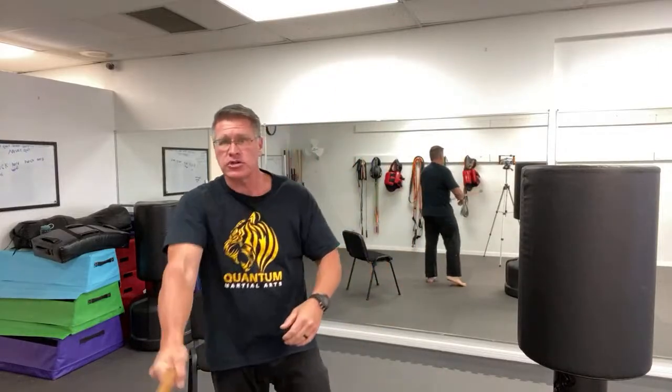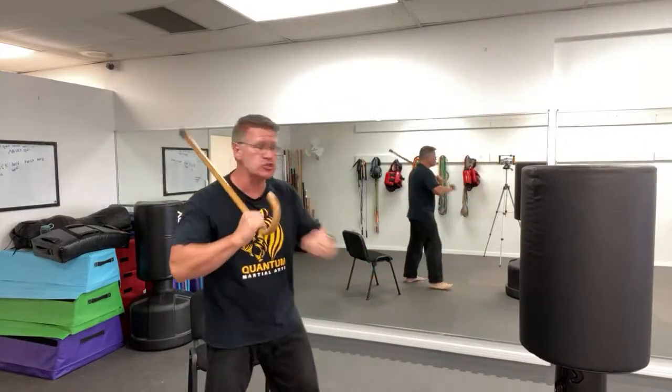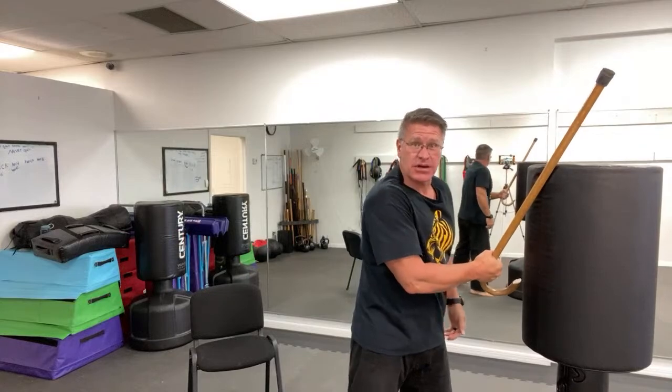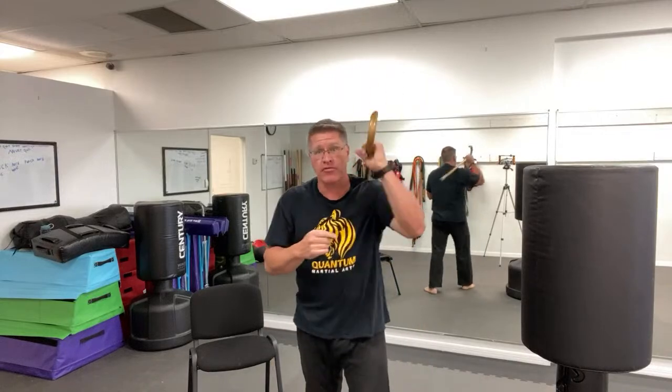The third strike: you're just going to bring it from the other shoulder. Keep the cane between you and the threat. Always come off the shoulder — if you bring it up in the air and not off the shoulder and he closes the distance coming in fast, your arm wraps around him and you won't be able to hit him with any power. Start on your shoulder and no matter how close he comes, this is still going to hit him. Always keep the cane between you and the threat. Now put them together: start with a thrust, come from one shoulder, come from the other shoulder, and switch hands.